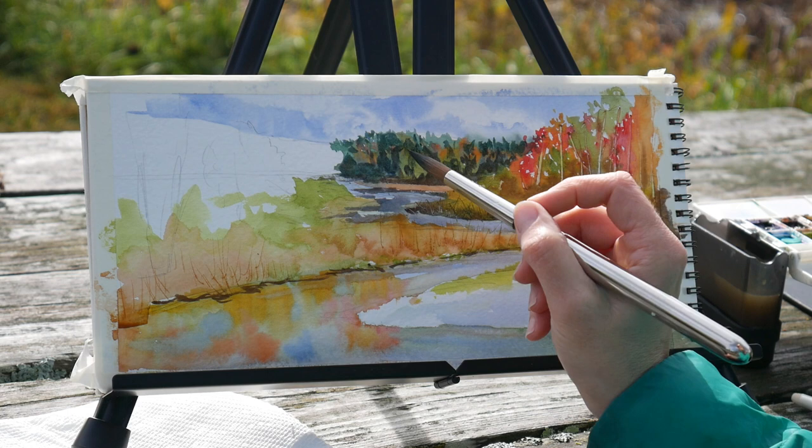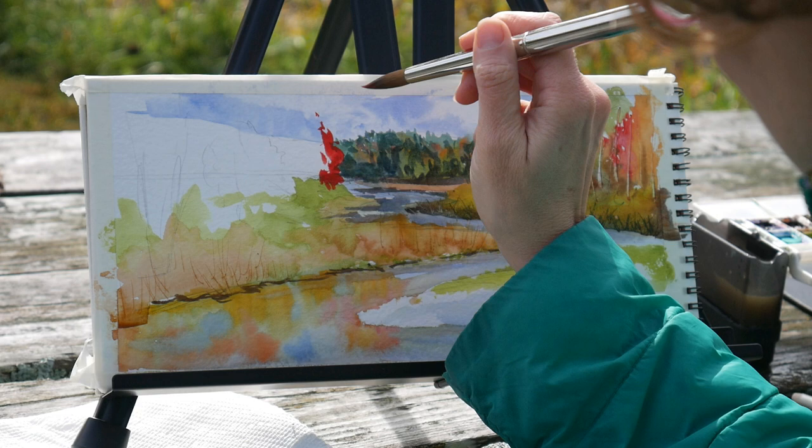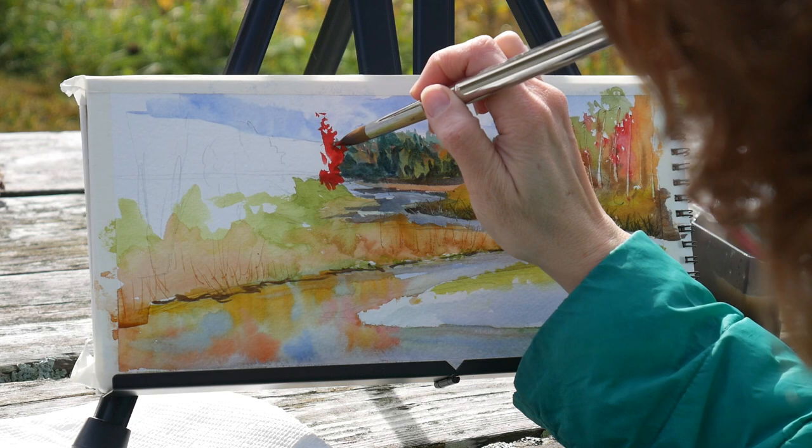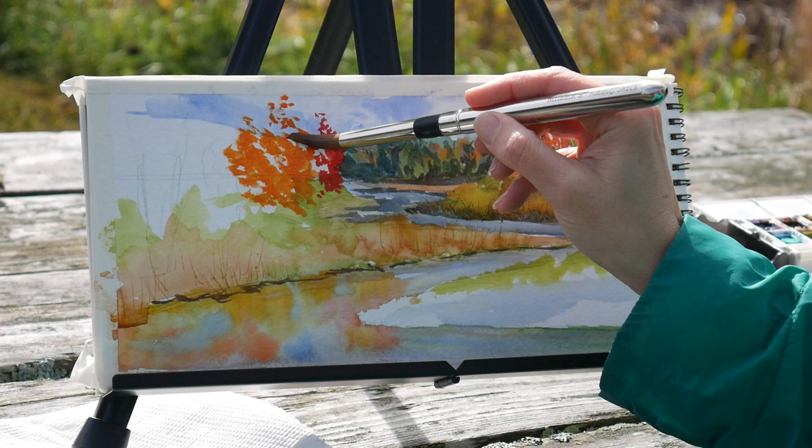I realized that my foliage in the background needs to be a little bit darker and cooler to push it back, so that's what I'm doing there. Now I'm just carving out the trees on the left-hand side of the stream. I did compress the scene a little bit — I tend to do that a lot — because I wanted elements from both sides in the composition and I also wanted to get that zigzag of water reflection going.